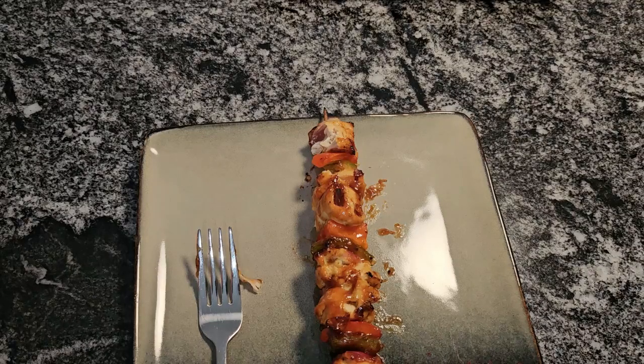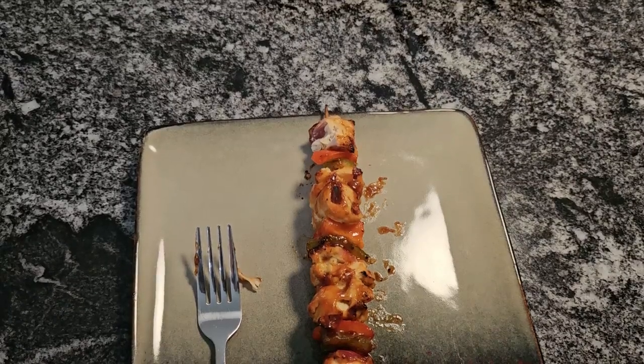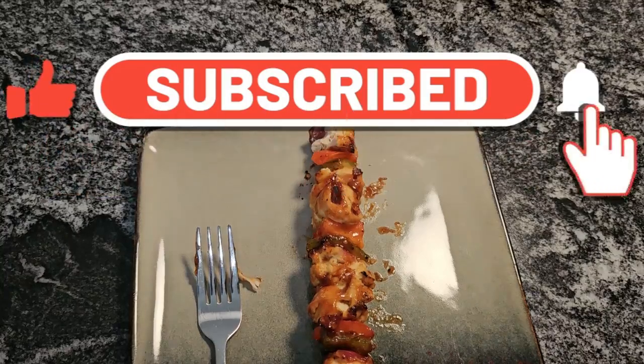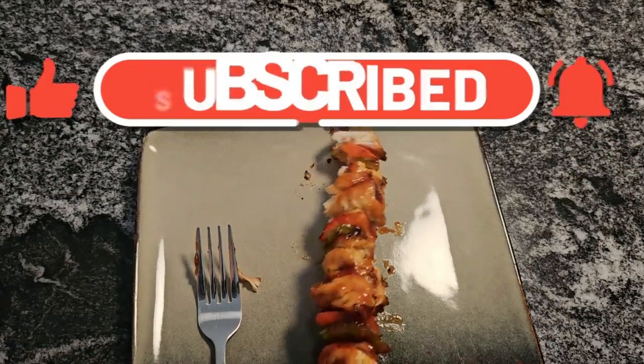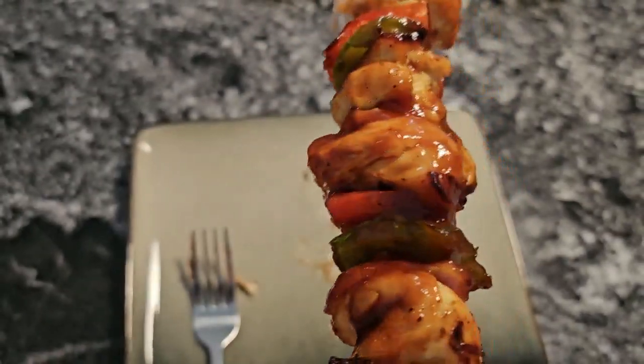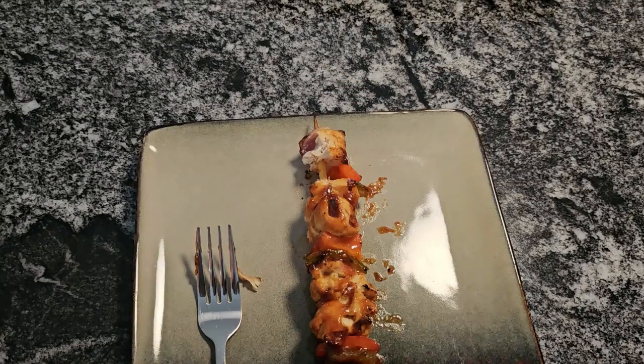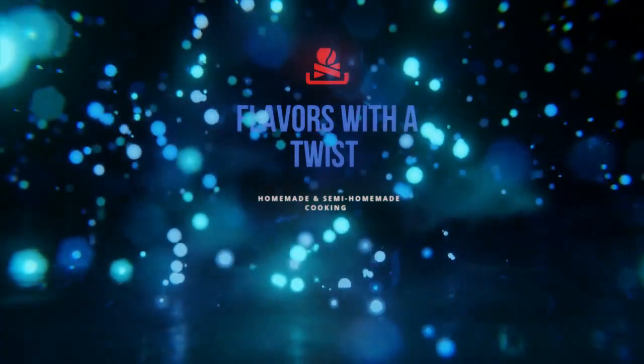Make this for your family, guys. I'm going to call these my Creole Style Shish Kebabs. For this recipe and more, go to flavorswithatwist.com. Like, subscribe, hit that notification bell and you'll be notified of all the recipes that I upload. Make this for your family — look at that, delicious! This is Donna from Flavors with a Twist. Bye!